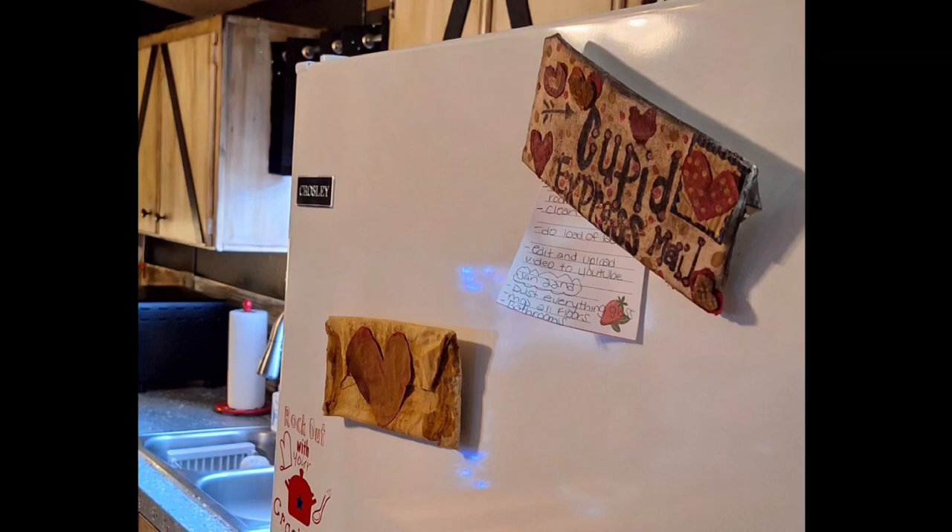Want to add a spruce of Valentine's Day decor but you're unsure and decorating seems to feel like a chore? Stay tuned for my love letter DIY, rest assured. Let's do this!